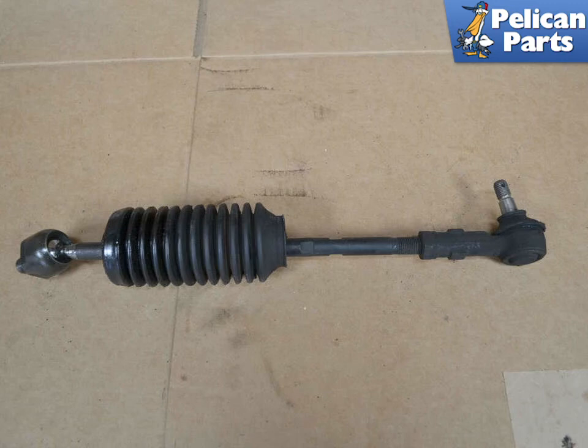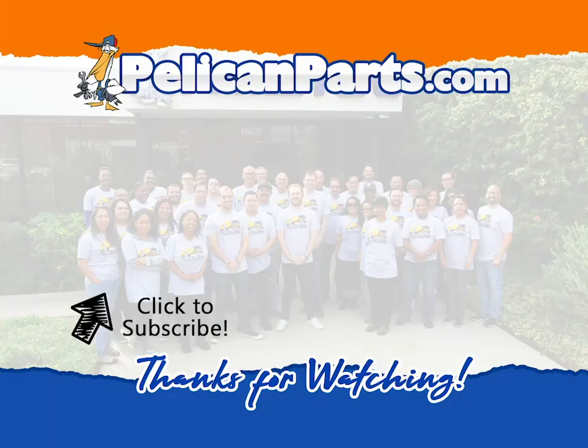Transfer over the dust boot if your new tie rod did not come with one. Installation is the reverse of removal. Thanks for watching — be sure to subscribe to our channel and check out another video in this series.